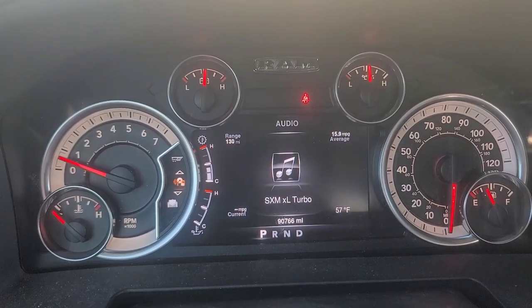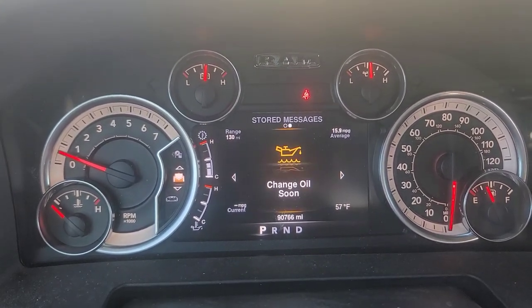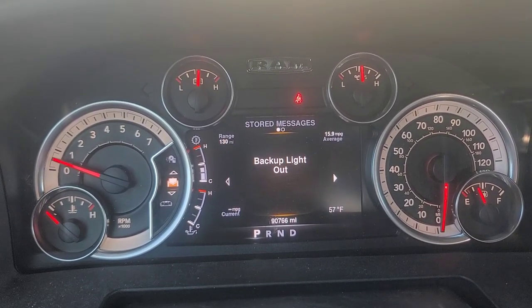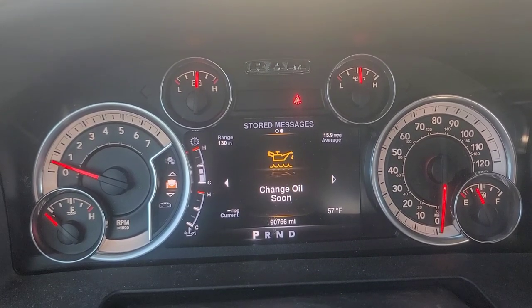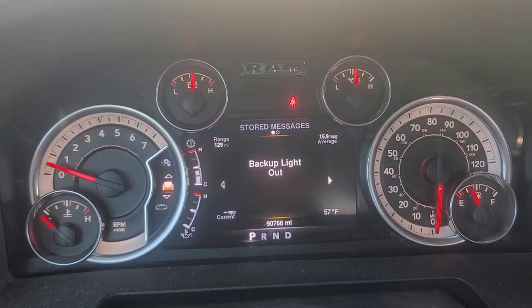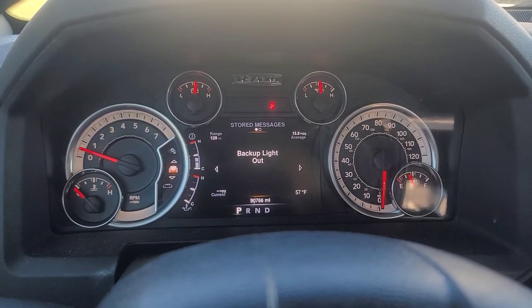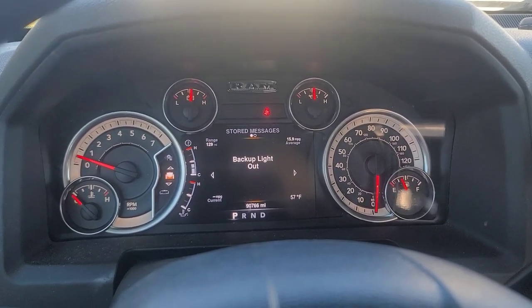It shows my trailer brakes, shows what I'm listening to, and then the messages. I don't know why it would show the backup light out. I'll deal with that later. I do have LEDs in the truck and I did program it for LEDs on the Alpha OBD. So let's correct the mileage real quick and then we'll go from there.